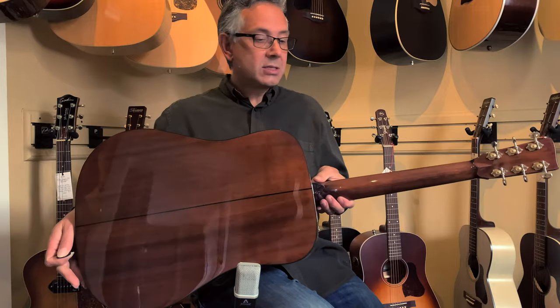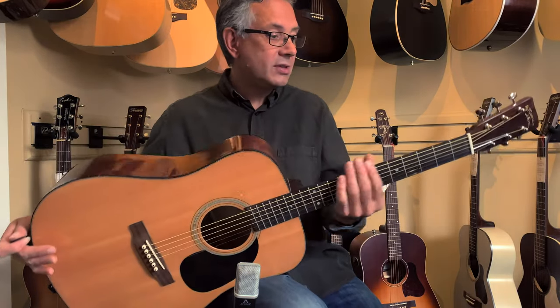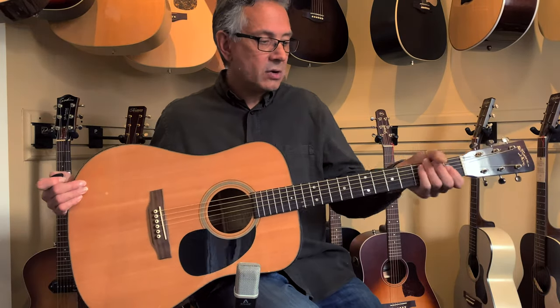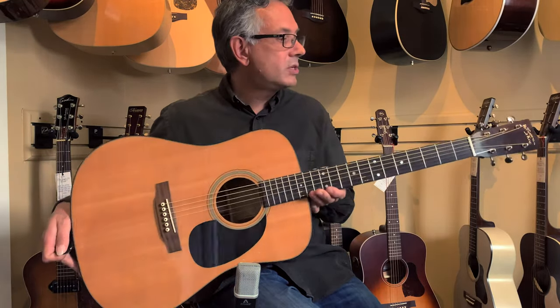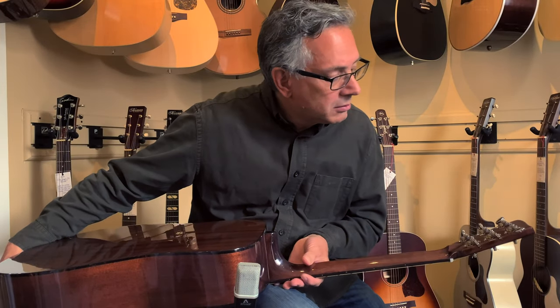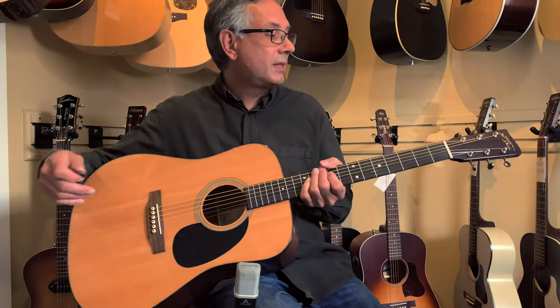The mahogany back and sides, all solid mahogany neck. The V profile is really quite nice — it's pronounced but not overly pronounced, and it's not overly chunky. I'm not a fan of chunky necks, so it's very comfortable. You have your rosewood fingerboard, rosewood bridge. The tuners are indeed Gotoh, or if not quasi-Gotoh, but they work quite well.